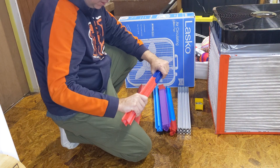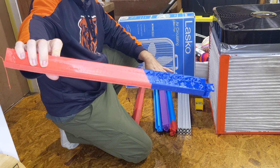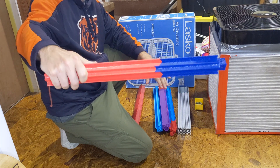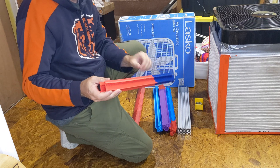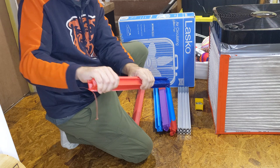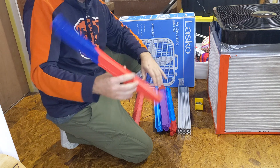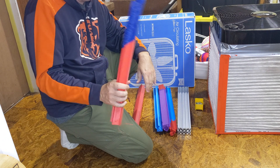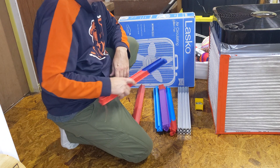I originally wanted to make this all out of TPU, but even with the modified CR30 it proved to have too much stringing, too much roughness. It's also interesting — this is a much harder TPU. The Shore hardness is a huge variation, maybe due to moisture, but I don't know. These are just PLA. They'll do fine.